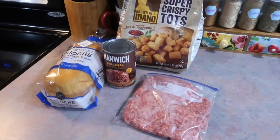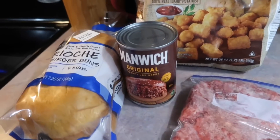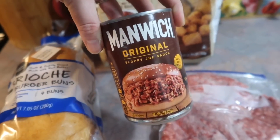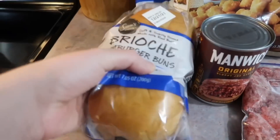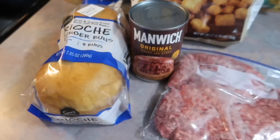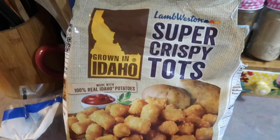For the last meal in this video, we had a simple sloppy joe night using canned Manwich. Everything I needed I already had on hand, which is always nice. This is just one of those dinners that requires zero thought.